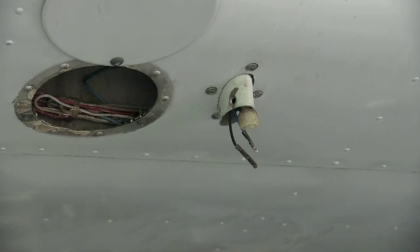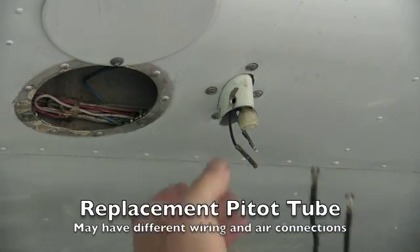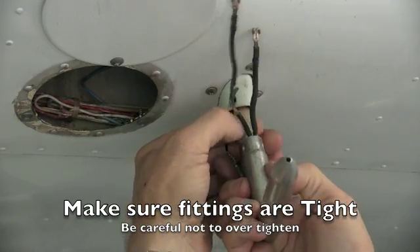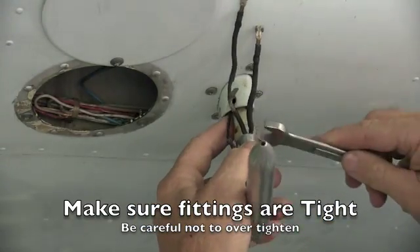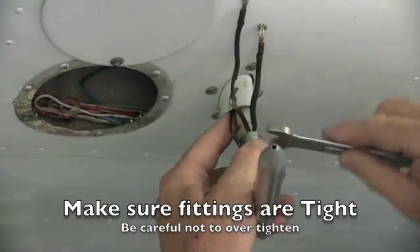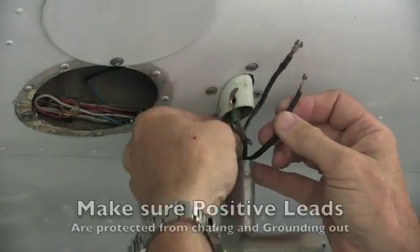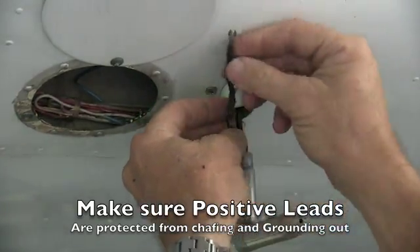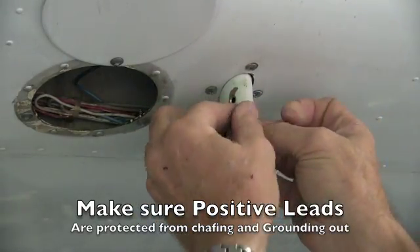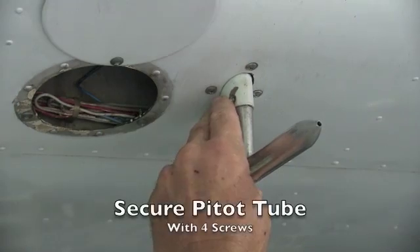Once you have obtained the replacement pitot tube, it installs in the reverse order of removal. First connect the pneumatic fitting, then the electrical connections. Finally, tighten the mounting screws.